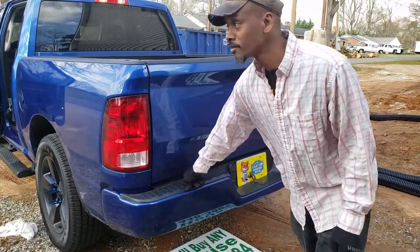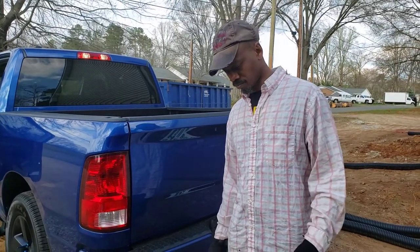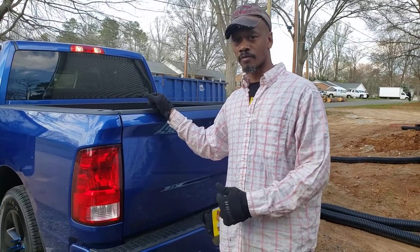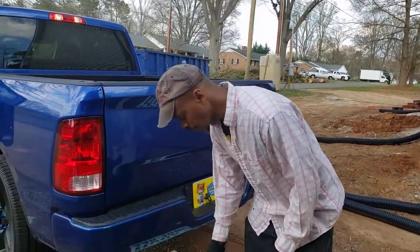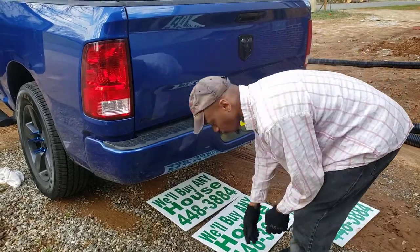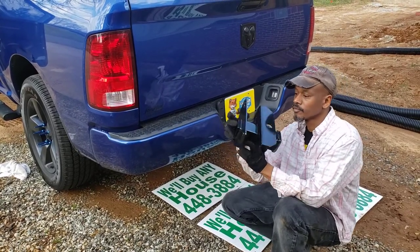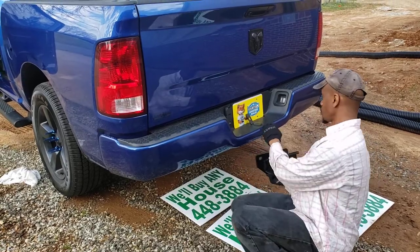Hey, what's going on everybody. This is a short little video about a RAM 1500 that I got — doing some aftermarket stuff to it. I got it as a base model and added my own stuff to it. So I didn't have a trailer hitch, so I ordered one online through Amazon and got the trailer hitch in, and all you're going to do is mount it underneath — it'll go like this.